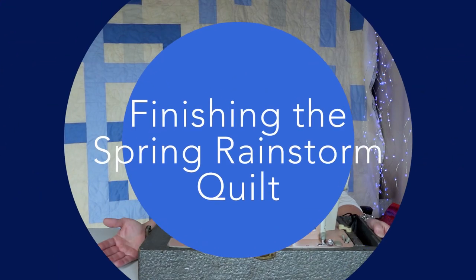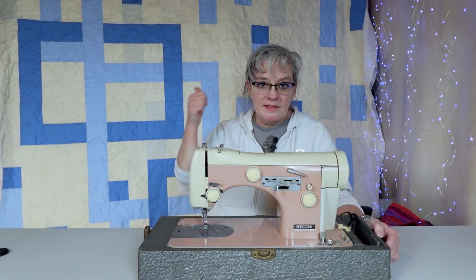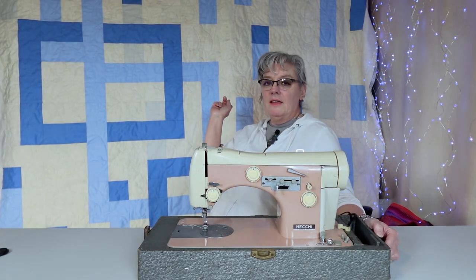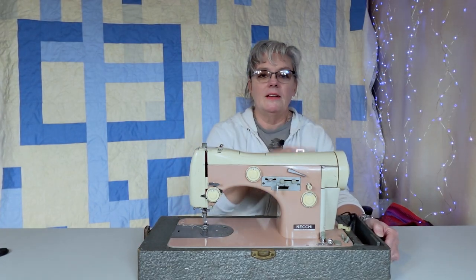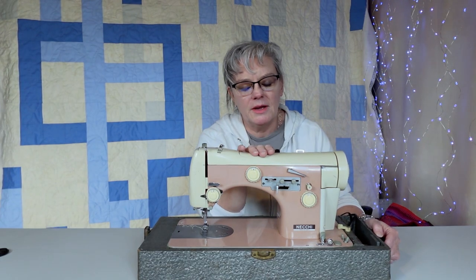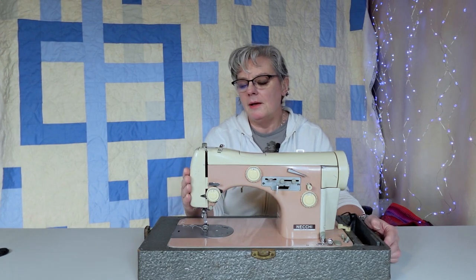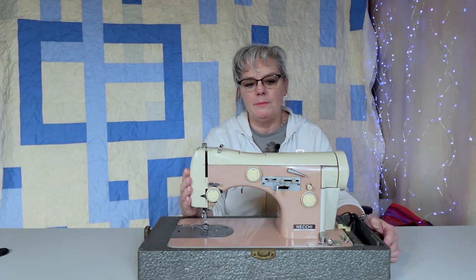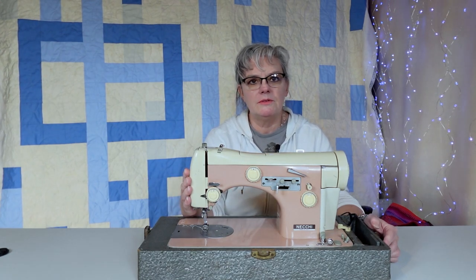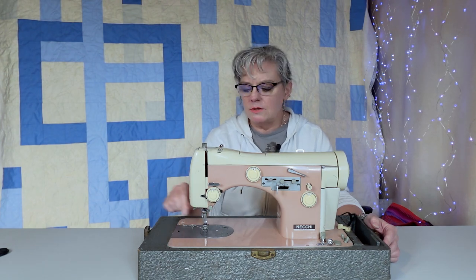Hi, my name is Leah Myers of Myers Design Studio and today we're going to be finishing up our quilt that is right behind me — the spring rainstorm quilt. This is a beautiful machine, it's a Neki Mark II made in Italy. I had the best time using this machine; it was very, very smooth, I didn't have any issues.